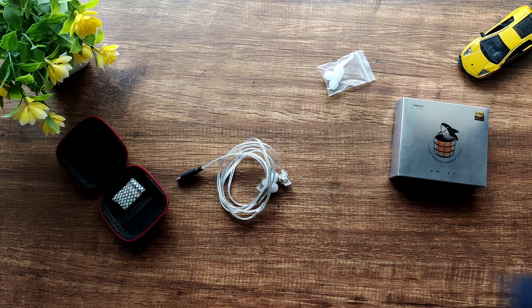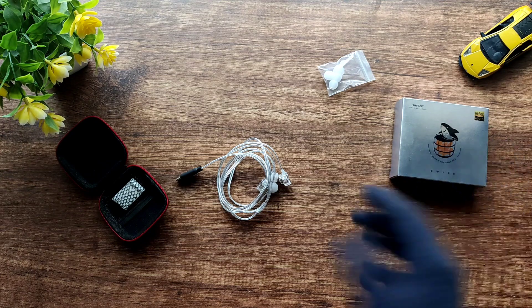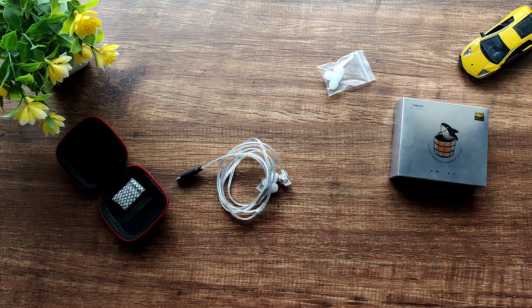The treble is quite good for this price point, but one nitpick is that it isn't very well extended. A bit more airiness in the treble region would have been nice — for example, classical music would have benefited from that. Keeping the price in mind, the technicalities are also quite good. Instrument separation is decent for the price, and I did listen to classical music specifically to evaluate that.